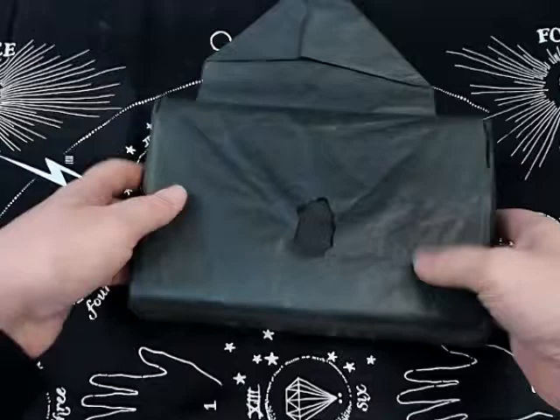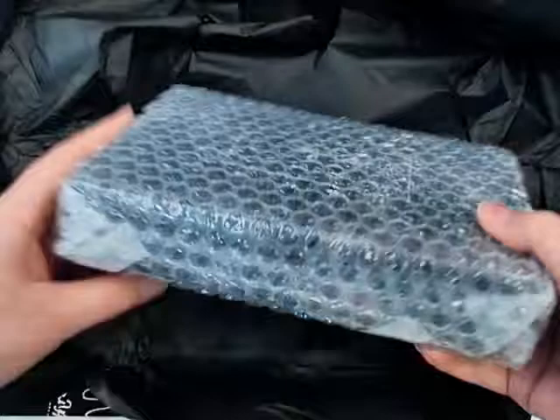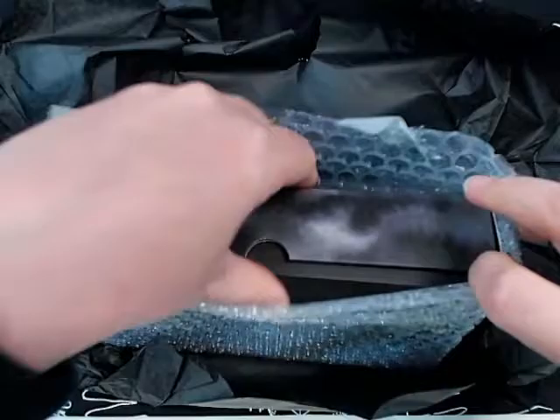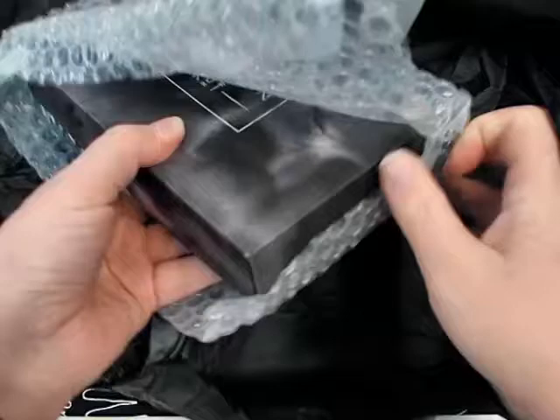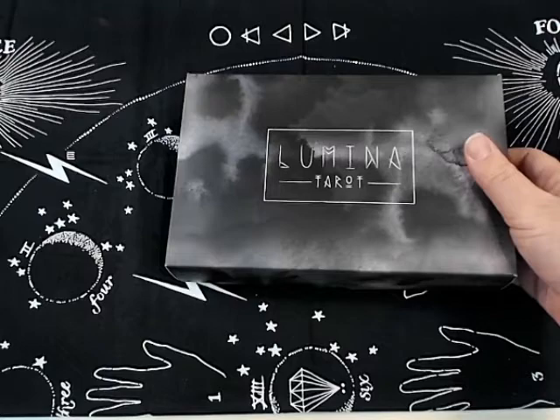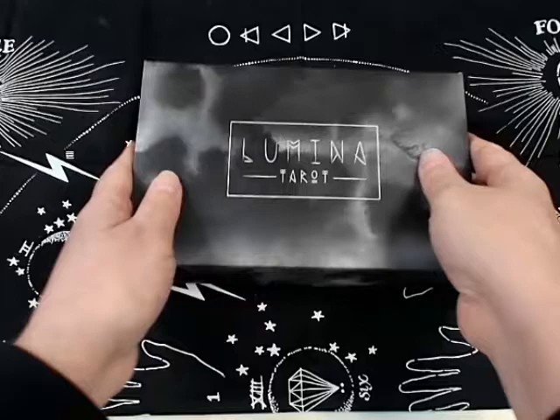It's very nicely wrapped — I can feel some bubble wrap underneath. There was tons of bubble wrap in the box, definitely wrapped with safety in mind, because there's nothing sadder than an international package arriving damaged. I did wait a while for this one; I think it got caught in customs a bit, taking a while to come all the way from Australia to the States. Here we go — this is the Lumina Tarot!